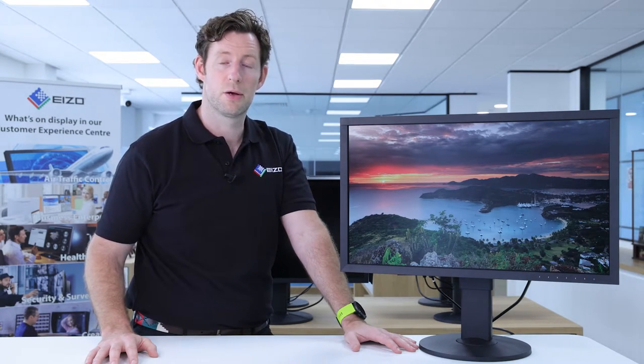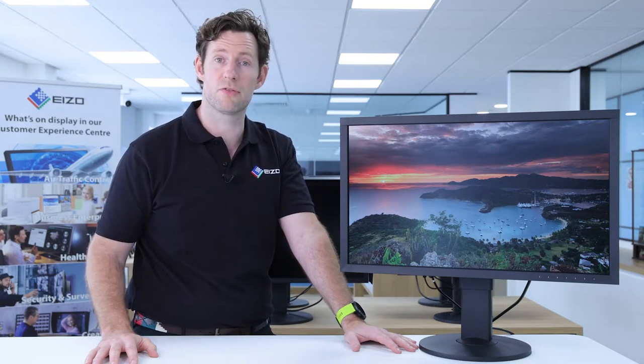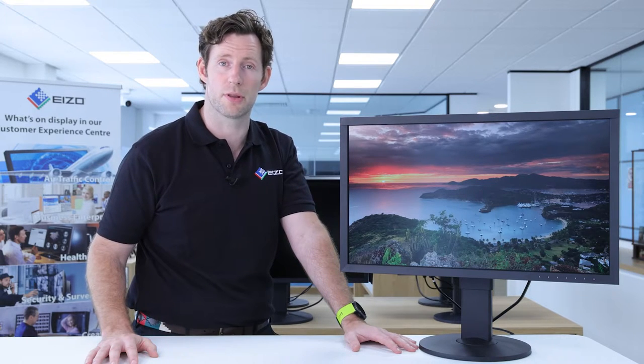The CS2740 is part of the ColorEdge range and it's a full 4K UHD display. If you're into imaging, be it stills or video, a 4K display is really beneficial because it gives you extra screen real estate to work with.